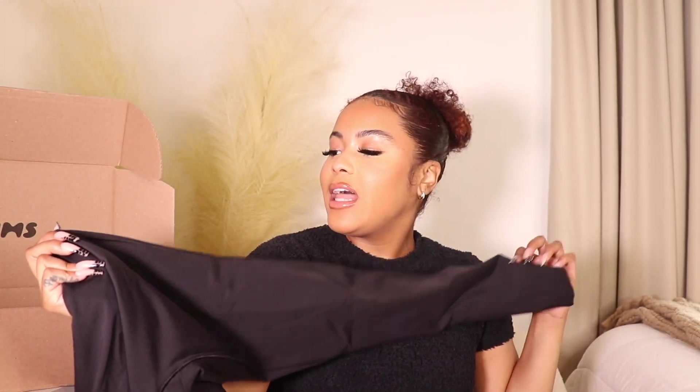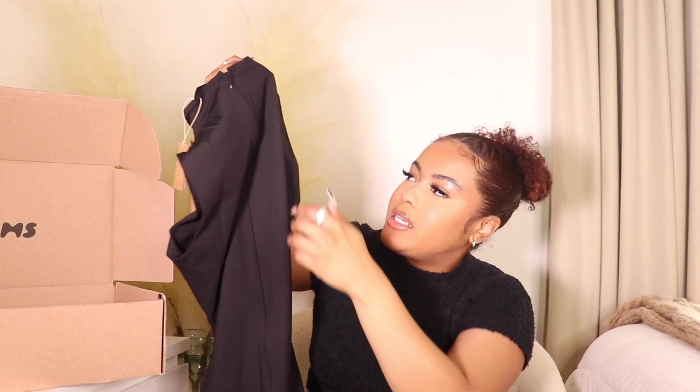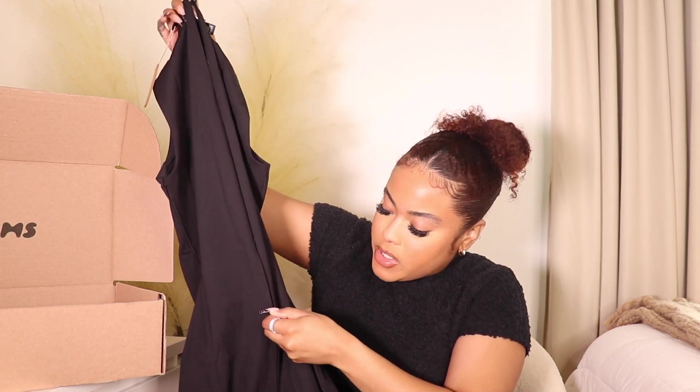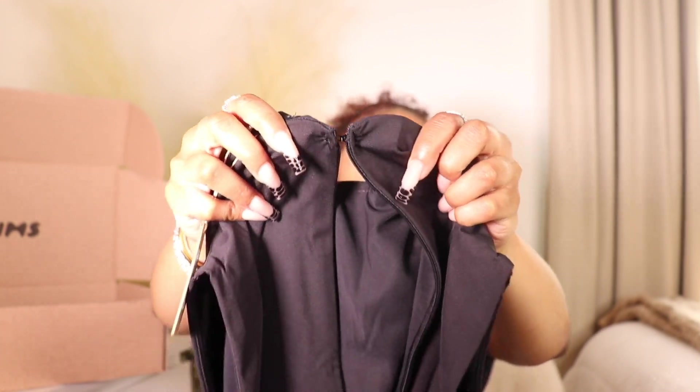I got this in the color Onyx. This is the bodysuit with the mock neck — it's sleeveless and goes all the way down to the ground. It does have a bit of stitching/lining on the sides, so it's not completely smooth on the sides, just something to keep in mind. This is definitely something you can wear outside — the material is super thick, not going to be see-through. I love that it has a zipper to put it on, which makes it feel high quality. The zipper goes down pretty low and has a little clasp to hook as well.